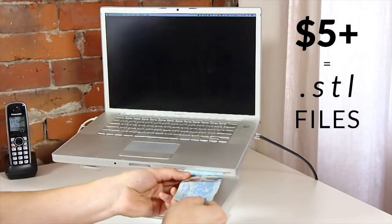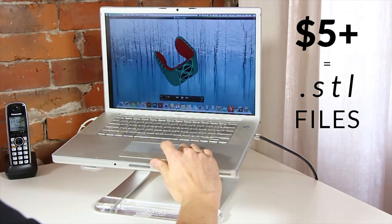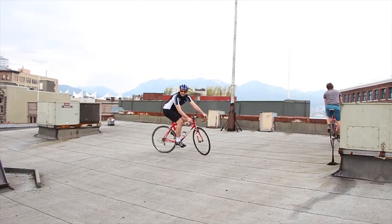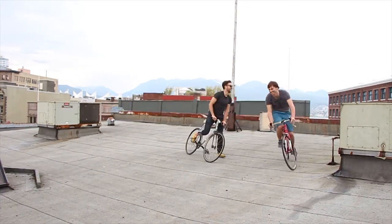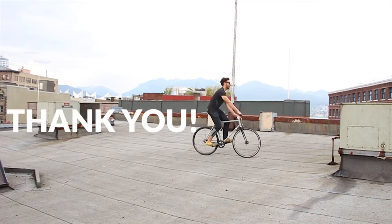With a pledge of five dollars or more, you'll get the digital 3D files to print your very own Klug at home. We hope you like Klug as much as we have enjoyed designing it and getting it to this point. We want to thank you in advance for your support and we look forward to getting a Klug into your hands as soon as possible. Thank you.